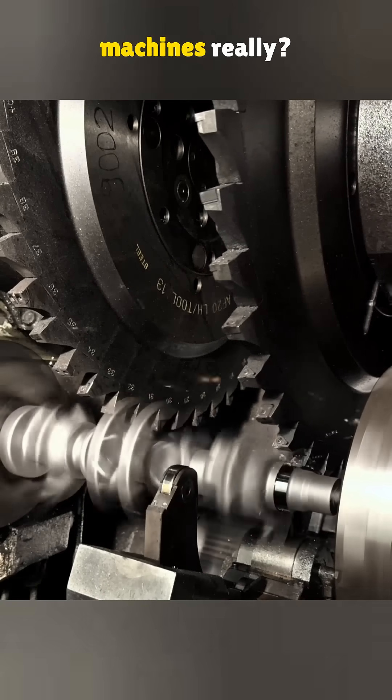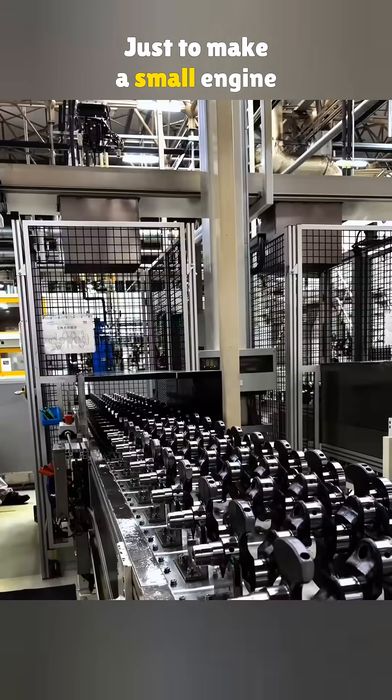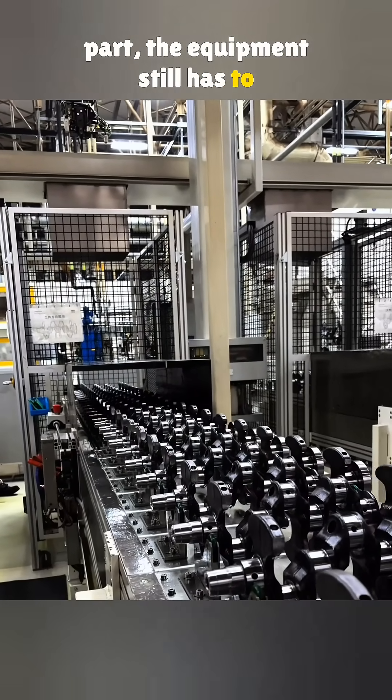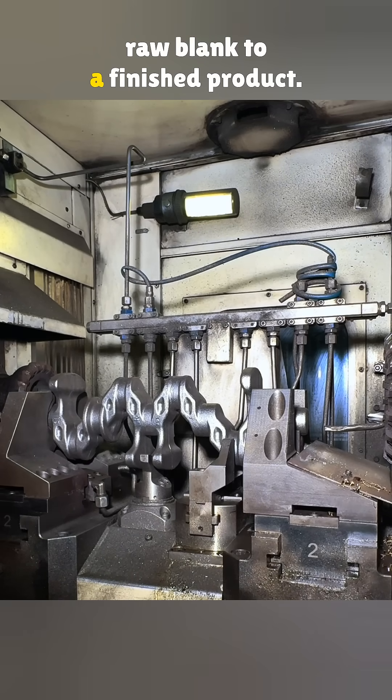How far behind are Chinese CNC machines really? Let's put it this way: just to make a small engine part, the equipment still has to be imported. So let's take a look at how a crankshaft goes from a raw blank to a finished product.